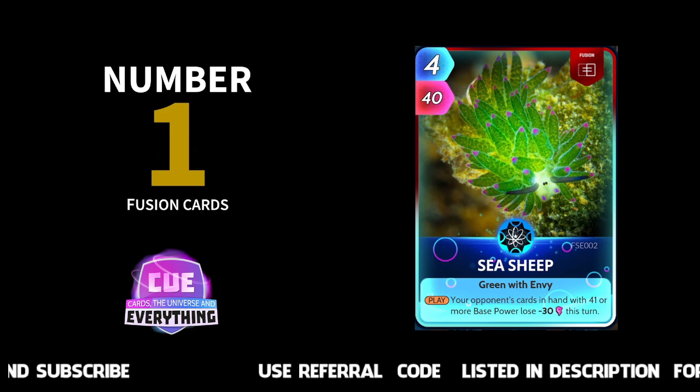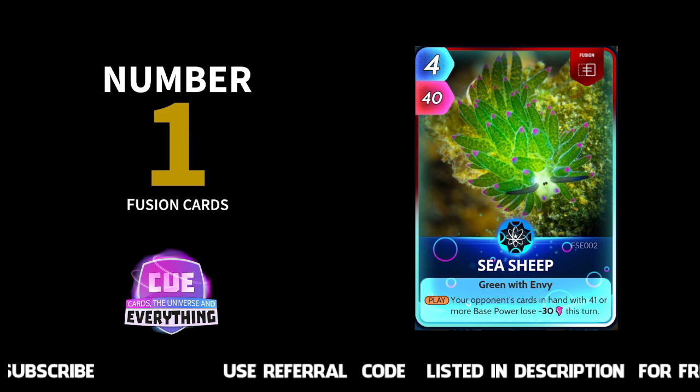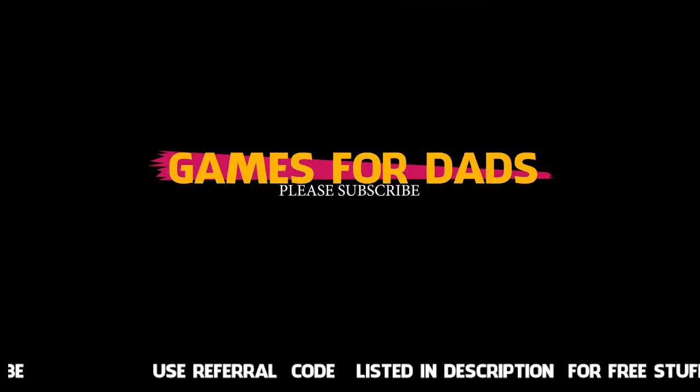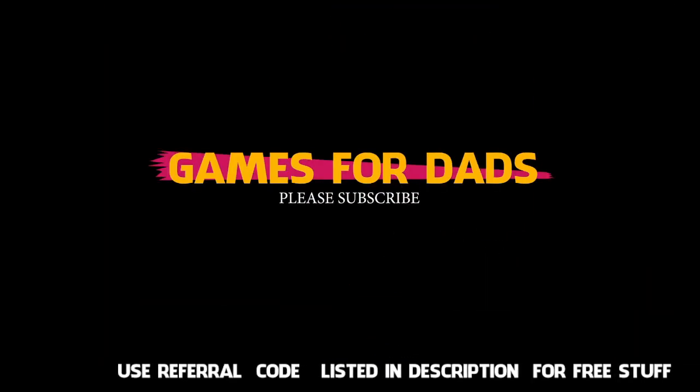I'm sure people will disagree with our list, so do leave your list in the comments — we're really interested to see what other people think. And if you are a new player, I hope this is useful for picking which cards to fuse. Thanks for watching, do leave us a like and we will speak to you very soon.